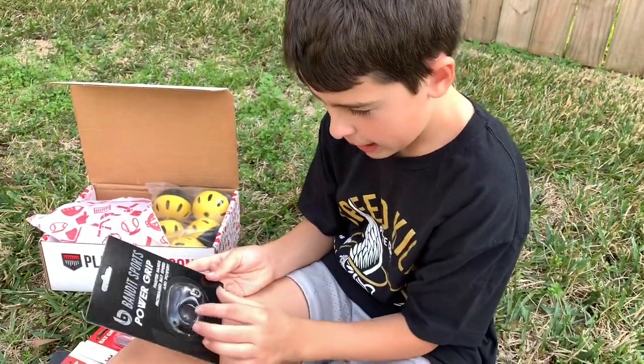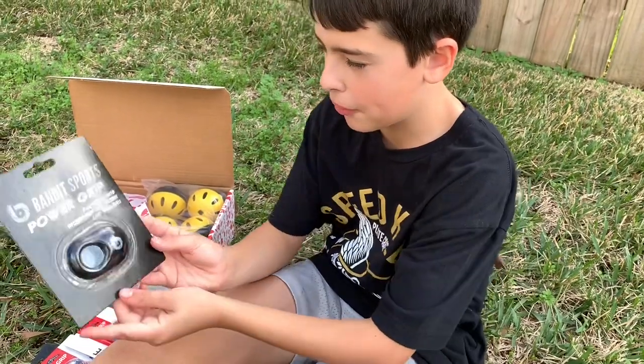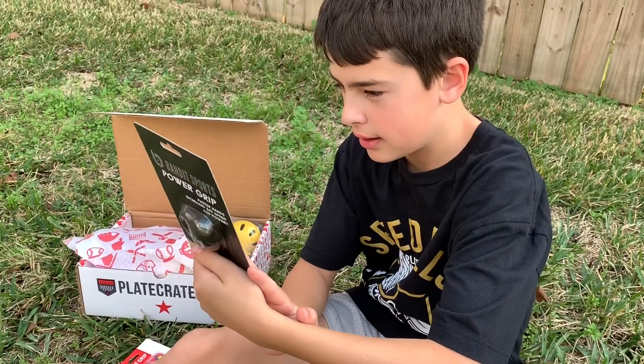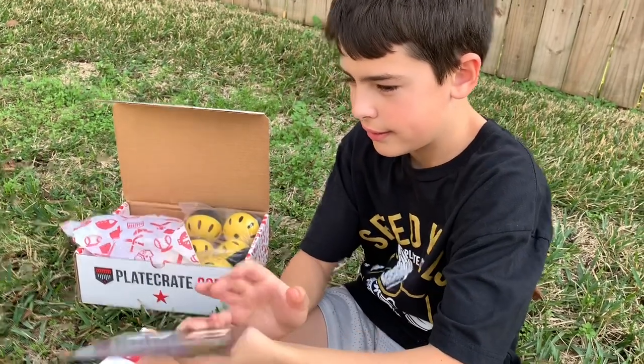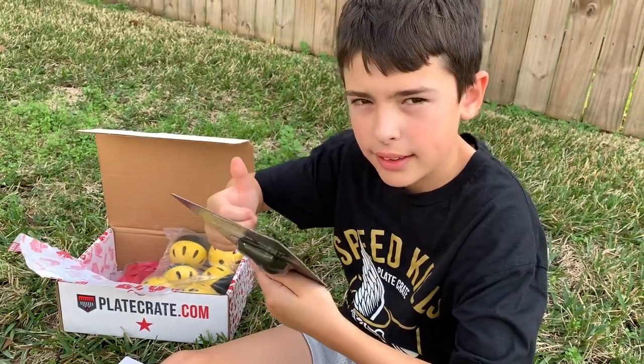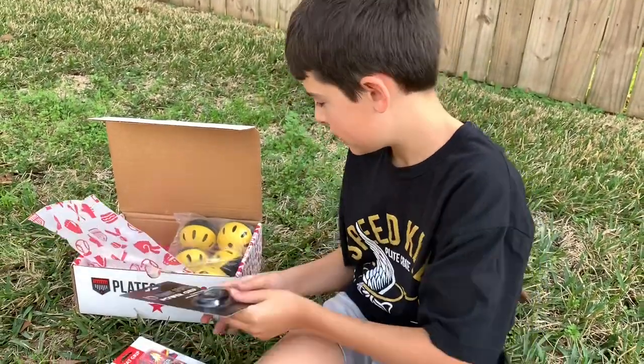Bandit Sports Power Grip — faster hands, increased bat speed and power. Do you know what that's for? It goes on your thumb. So you're a right-handed batter — which hand does it go on? The top hand, so you can push through easier. Like the pros use.